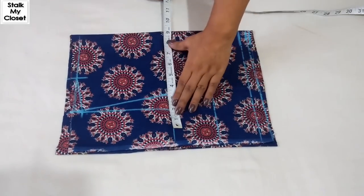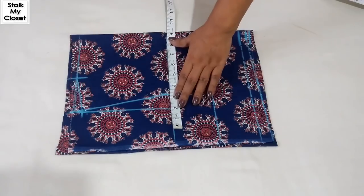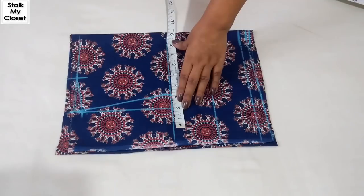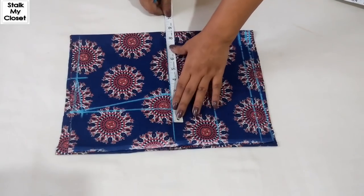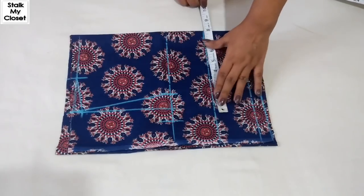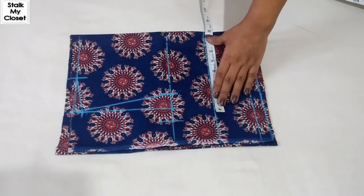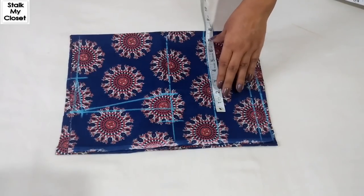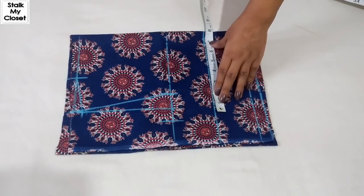For chest, I'm adding 2 inch of ease. In my measurement, chest is 31 inch, so 31 plus 2 is 33, and dividing by 4 I'll get 8.25 inch. For bust, I'm adding 3 inch of ease. In my measurement, bust is 37 inch, so 32 plus 3 is 35, and dividing by 4 I'll get 8.75 inch.